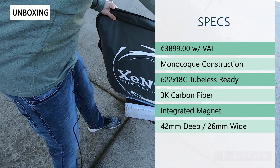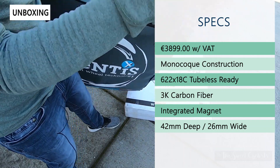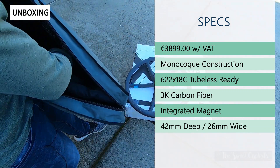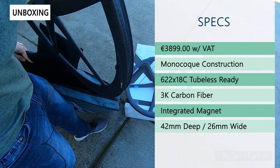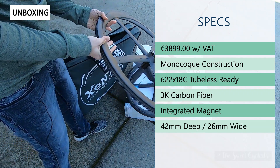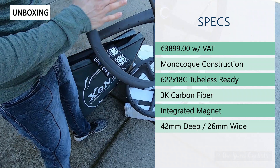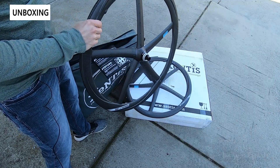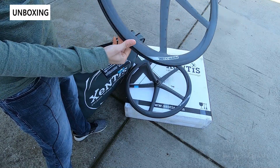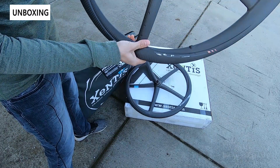It's a monocoque carbon fiber construction, handmade in Austria with a 622 by 18c profile. It's tubeless-ready with 3K carbon fiber and a matte UV finish. It has an integrated magnet right into the spoke so you don't need to attach anything, and it has a 42 millimeter deep profile with 26 millimeter wide exterior dimensions. A really great looking wheelset — you get the front and rear in a very distinct style, with a smooth inner rim that makes tubeless installation easy.